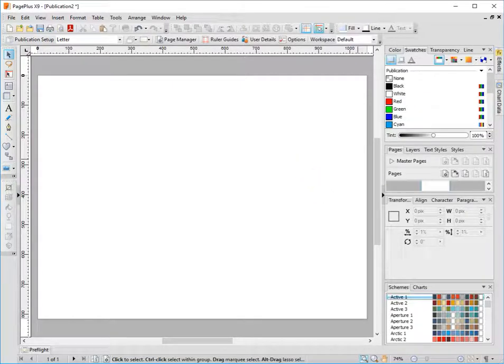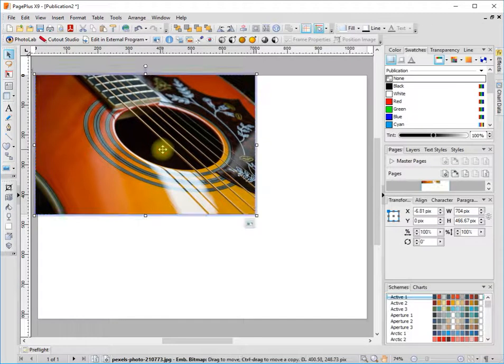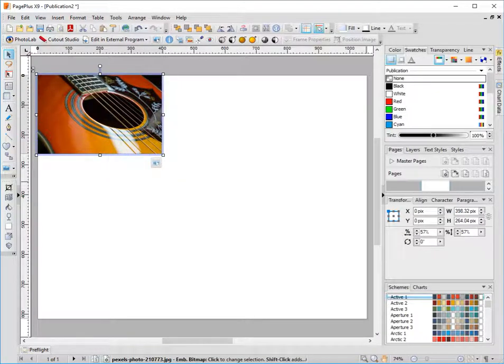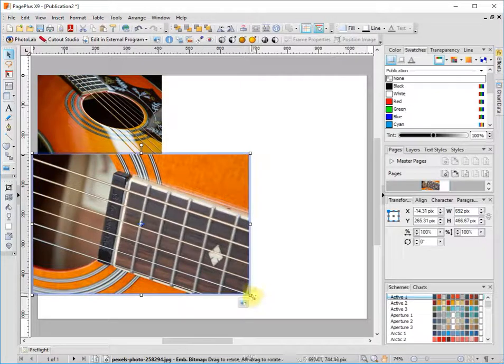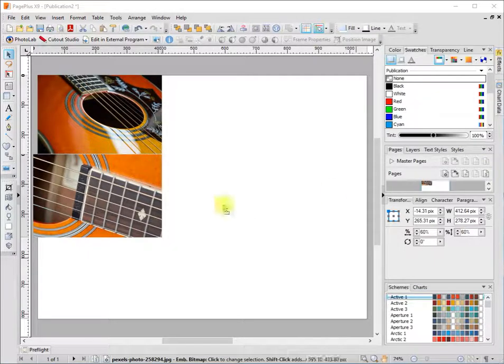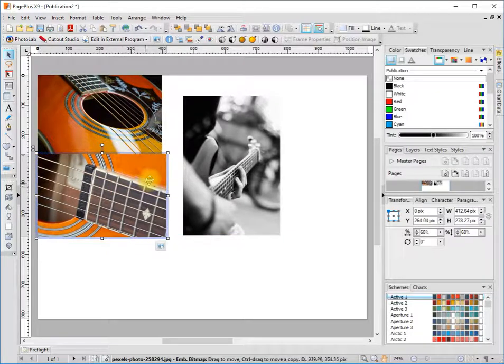The first thing I want to do is bring some photos in. This is going to be like a music lesson flyer. I'm just dragging photos straight from the desktop into PagePlus. This one is in portrait mode, so what I want to do is make it fit into a frame.